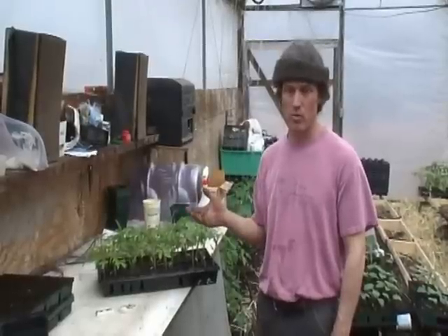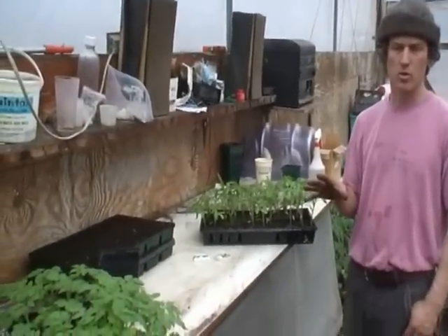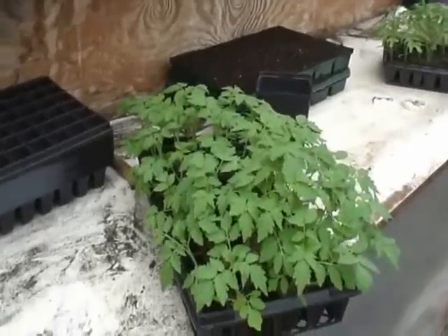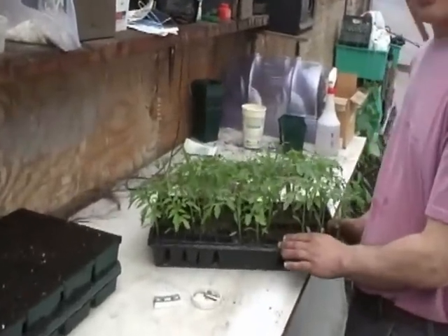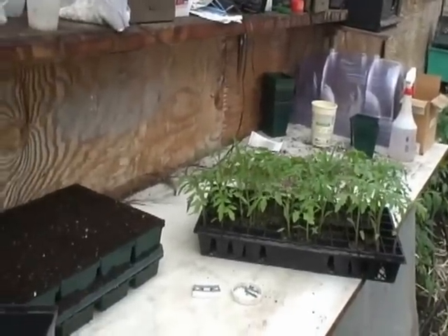I also make sure to account for my percentage of germination, and the fact that I may have some weak plants that I'm not going to end up grafting. Especially for a beginner, you may want to count on some plants that you're going to lose because you did not graft them properly. These are seeded in 72 trays, one seed per tray, as well as the tops.